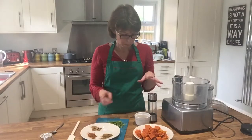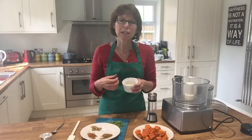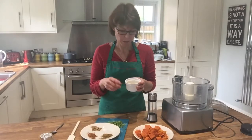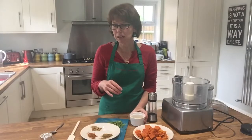Then we've got some sesame seeds — two tablespoons. This increases the protein value of the dip, helps thicken it up a little bit, and gives it a bit of extra calcium as well. I very lightly ground mine but you don't have to if you don't want to.